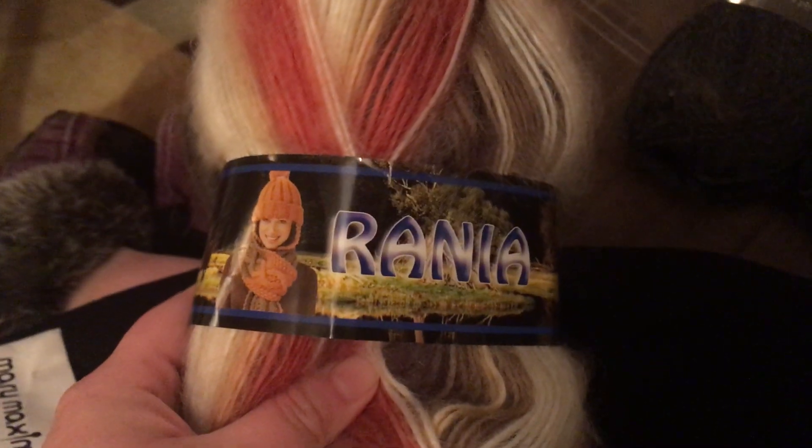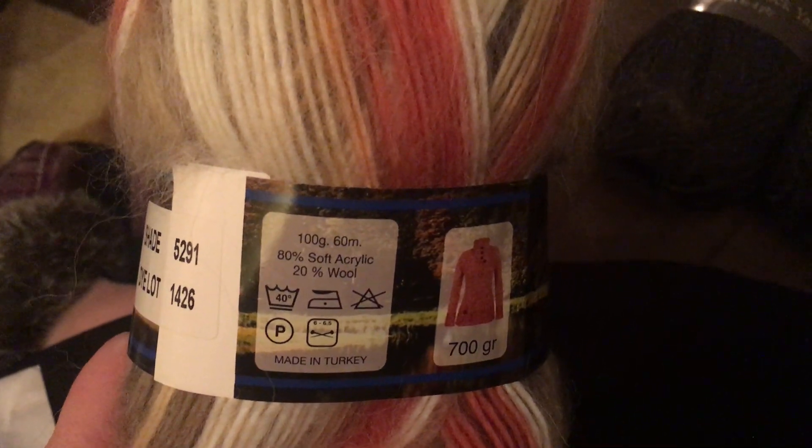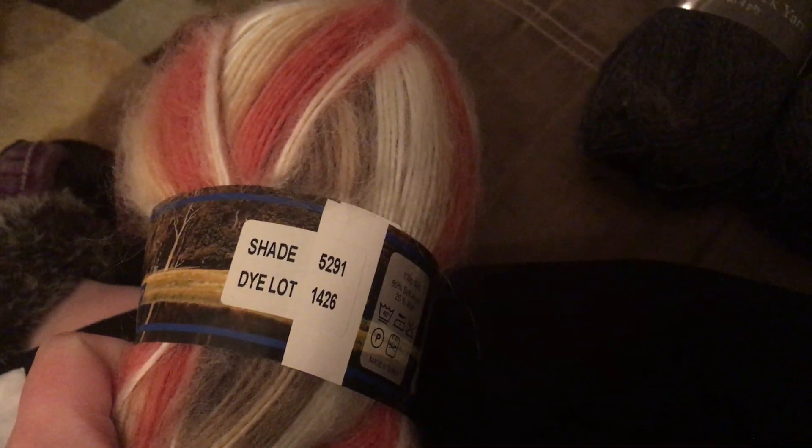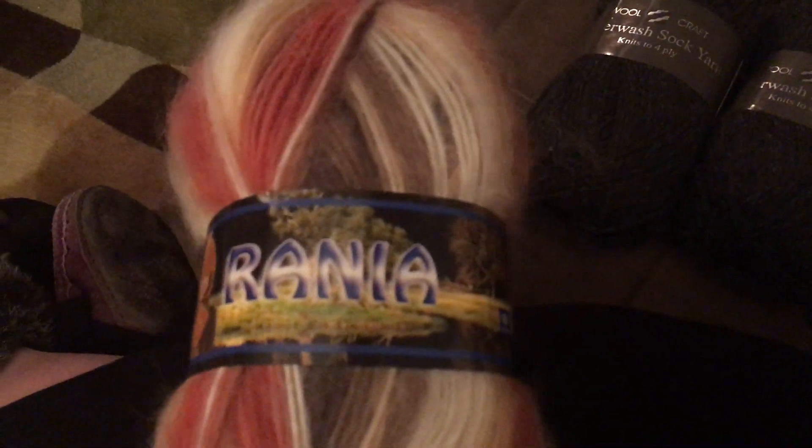Then we got three balls of this yarn, and this is quite possibly the softest yarn I've ever felt — it is so, so soft. It is a soft acrylic and wool blend and it also does not have a color name. That's what we've got this month. Sorry for the tardiness on this Mary Maxim, but I haven't been feeling all that great.